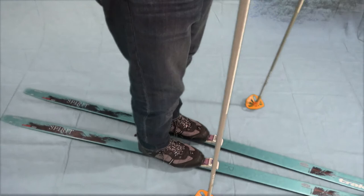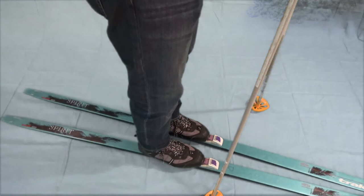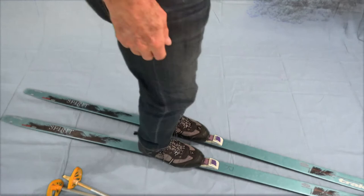The next skill is actually how to maneuver. We're going to do what they call pinwheels, where we're going to go in circles. I like to start off with no poles, so I'm going to put them down here for the time being.